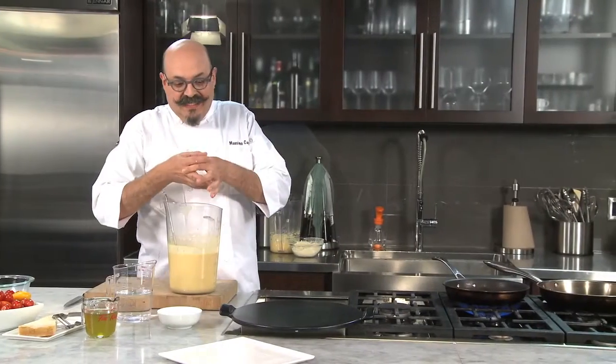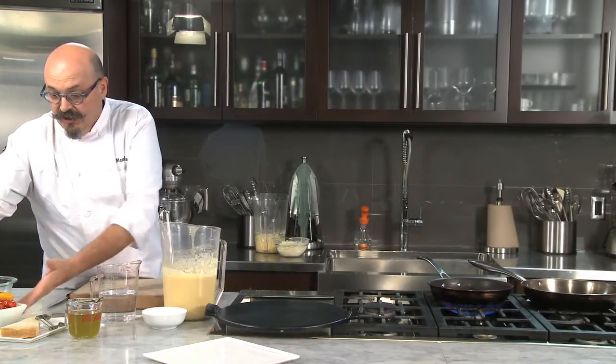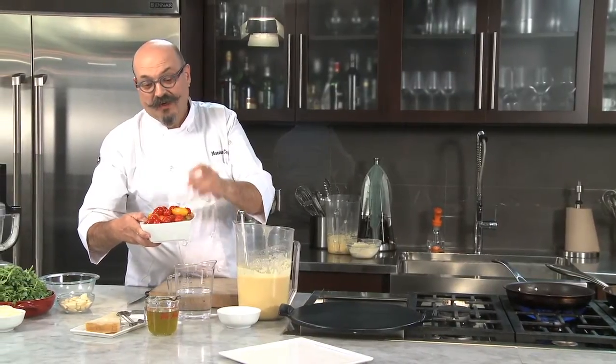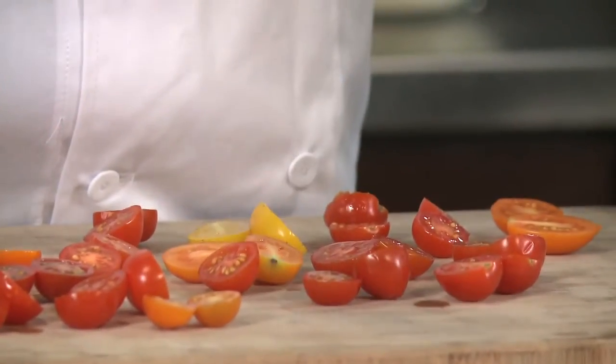We are making little bite-sized pancakes about this big — about an inch and a half, two inches. What we are going to garnish them with is some cherry tomato, beautiful local cherry tomato. Many different varieties — these are heirloom cherry tomatoes, so you can put whatever you like. I've cut some cherry tomatoes in half.